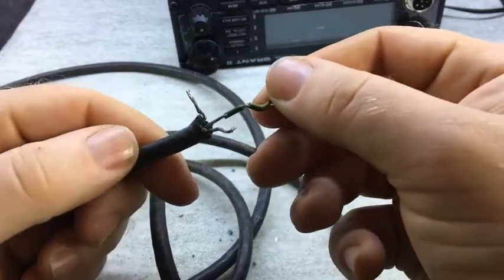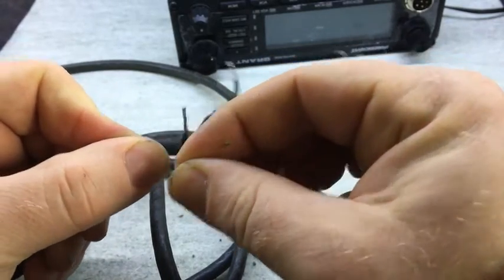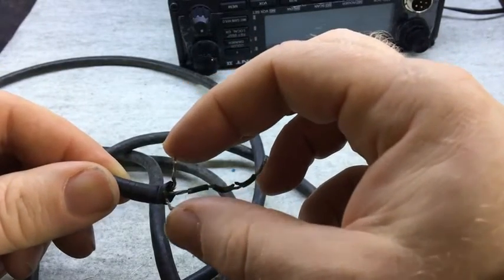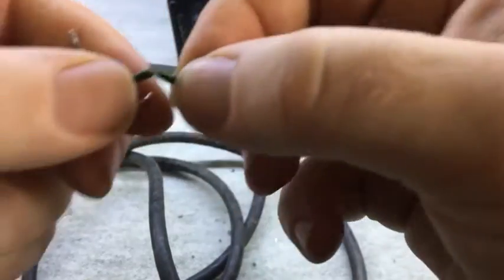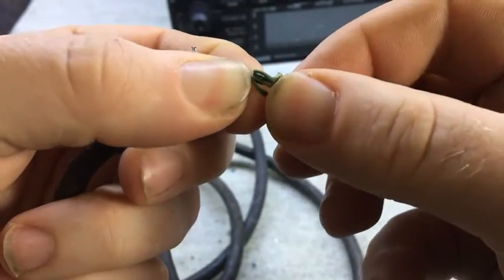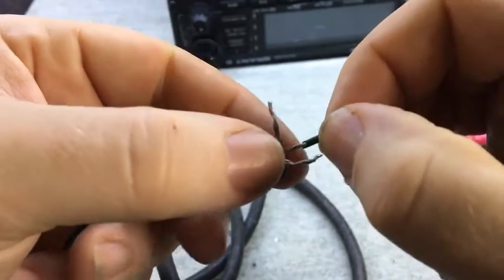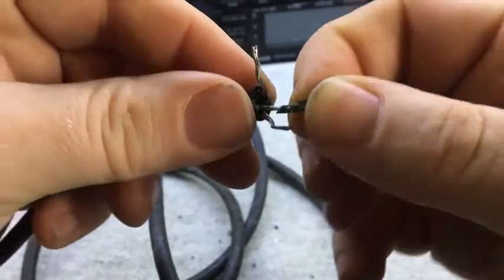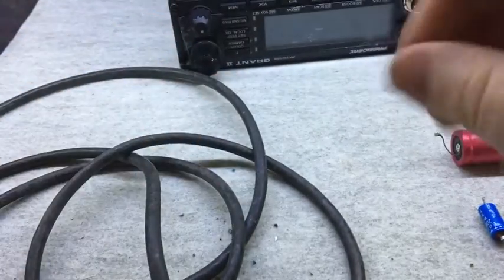I noticed that the insulation was just flaking off the inner wires as well. So you can see here — that's the neutral and phase, and that's the earth. It's just breaking away, and that's what all of them are like. That's not good — I can't really do anything with the insulation breaking down like this. I thought I'd just show you that.